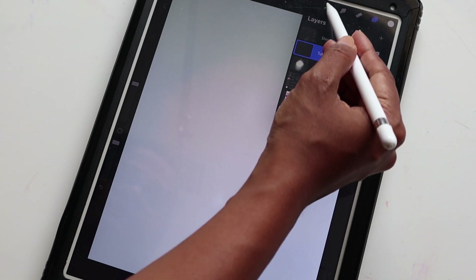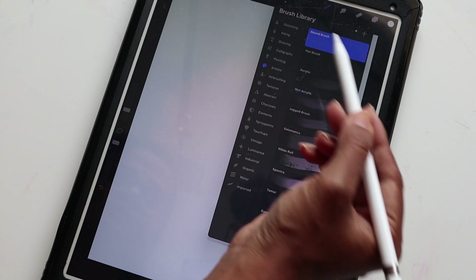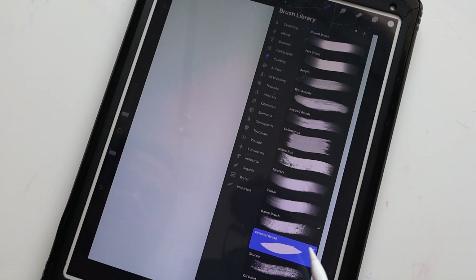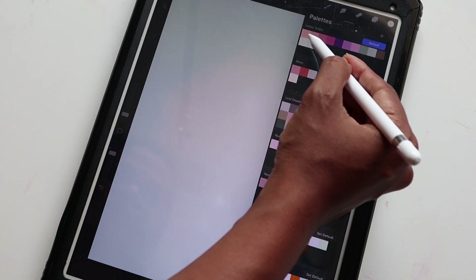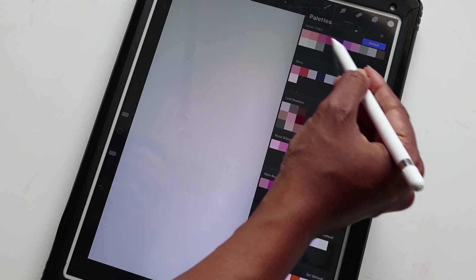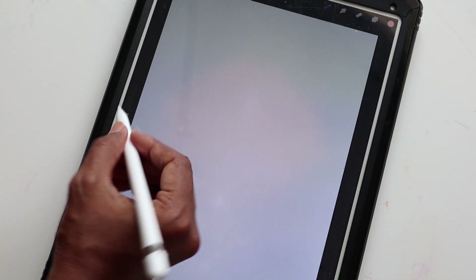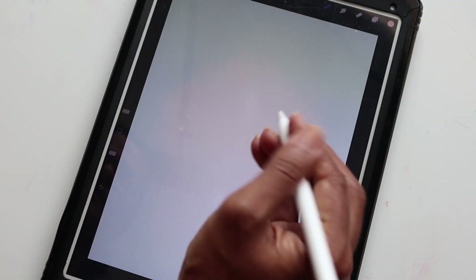Now we're going to the tulips layer and selecting the Painting category with the Oriental brush. We're going to select the lighter version of the colors — I'm going with the light peach — and making sure the brush size is about four percent.